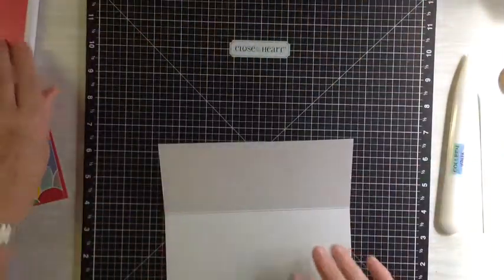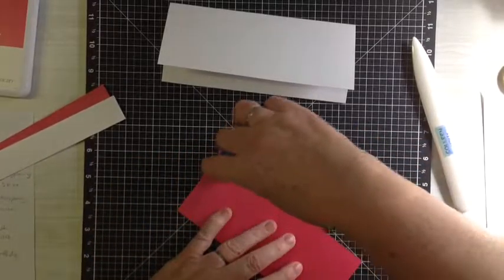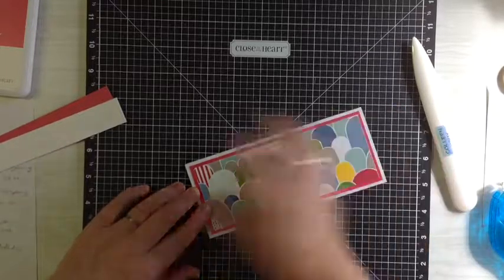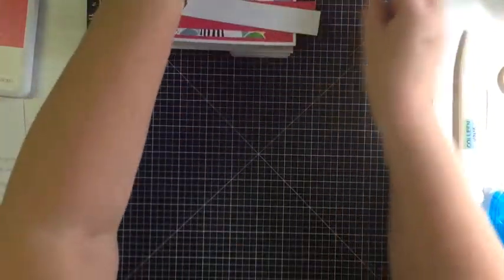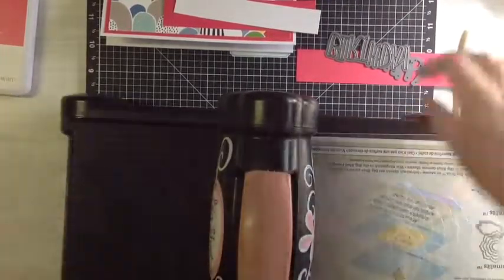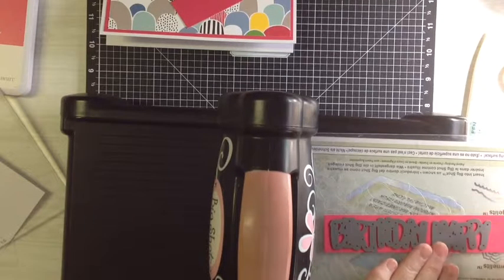The piece of cardstock you will need measures 8 and 15 sixteenths — that's the teeny tiny little mark just back from the nine inch mark — plus seven inches wide. Our piece of cardstock measures 6 and 3/4 by 2 and 3/4. Our piece of paper measures 6 and 1/2 by 2 and 1/2. The little piece for our birthday greeting measures 5 and 1/2 by 1 inch. We're going to be using the thin-cut Happy Birthday today, and we're going to cut that out of a piece of raspberry as well.